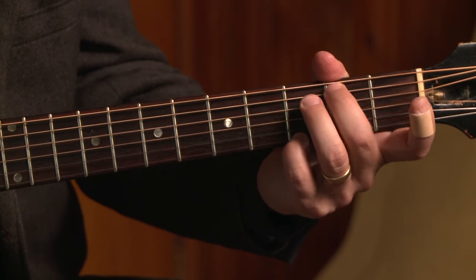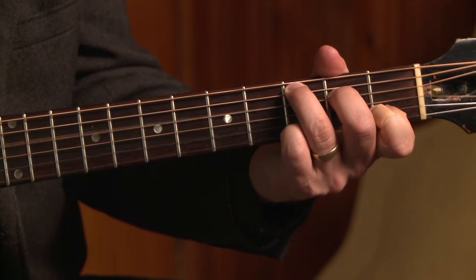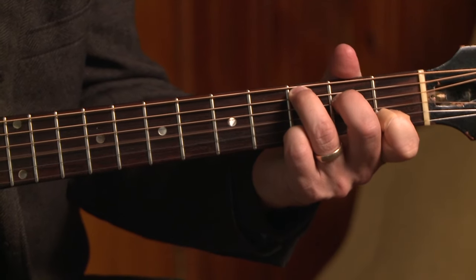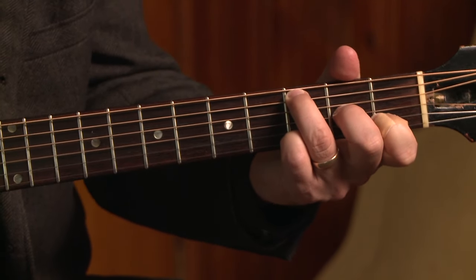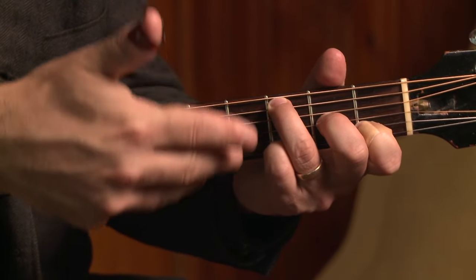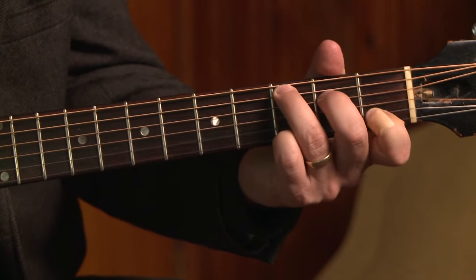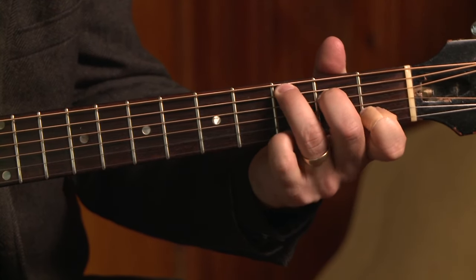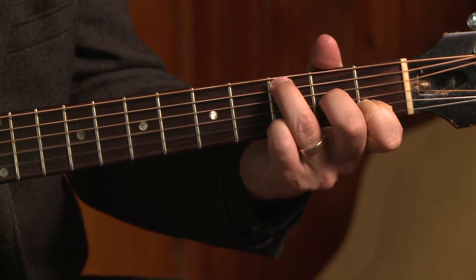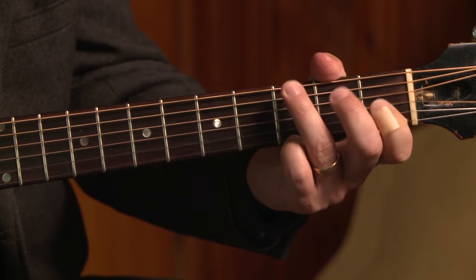Now I'm on to the C chord — very easy to arpeggiate. C bass note, E note at the second fret of the D string, open G string, then I take the middle finger and pick up the A note at the second fret of the G string. I add my pinky note for a little syncopation. I've got two measures on that, so I just do the same phrase twice, and then I'm back to G for two measures.